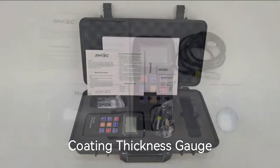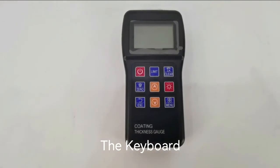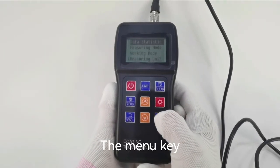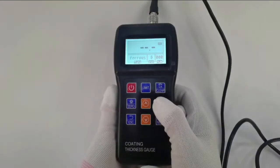Coating thickness gauge main components: the keyboard, the probe socket, the screen buttons, the menu key, the return push button, and the backlight key.